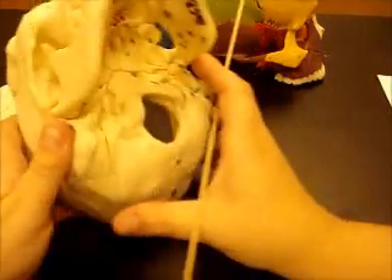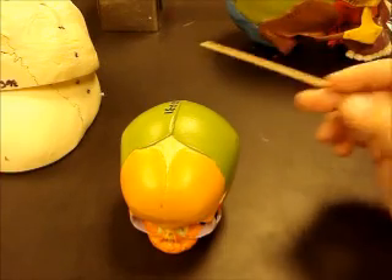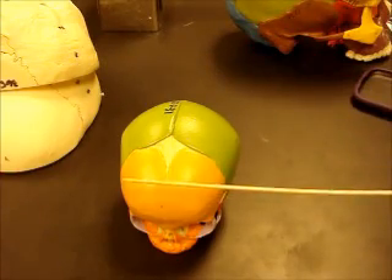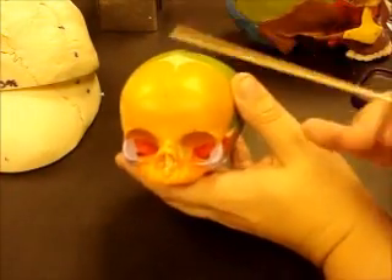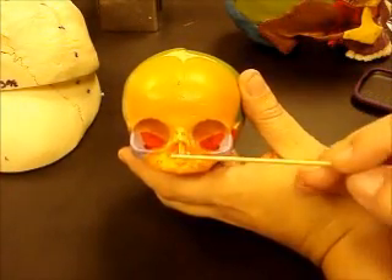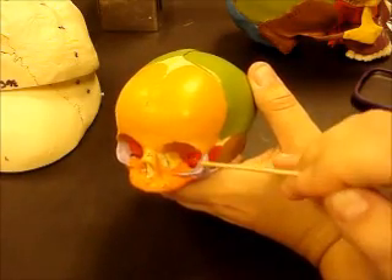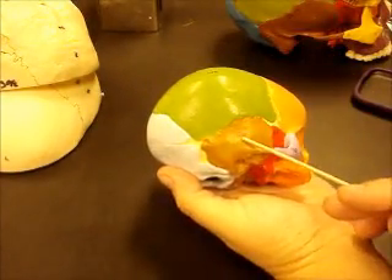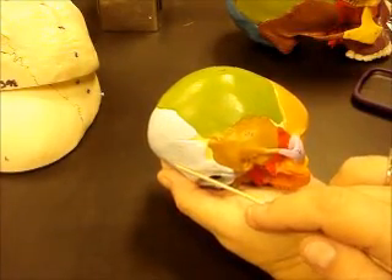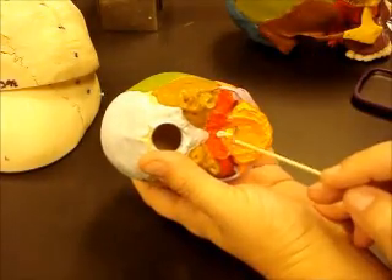Now we're going to take a look at the fetal skull. Most of these structures are the same — you should be able to identify the same bones: frontal, parietal, nasal, maxilla, ethmoid, lacrimal, zygomatic, sphenoid, temporal, occipital. You can even see palatine here. There's no mandible on this particular model.